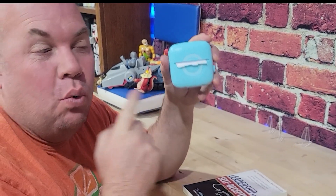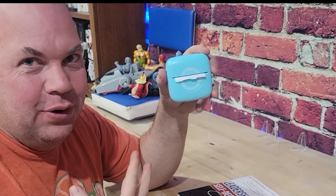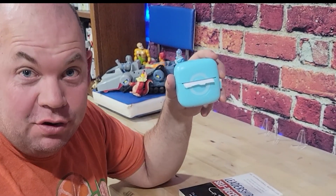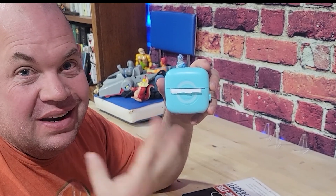Today I'm going to show you this thermal printer. We got this specifically for our daughter because it acts like a Polaroid camera where you can take a picture with your phone, print it instantly, and because it's thermal you don't need ink.